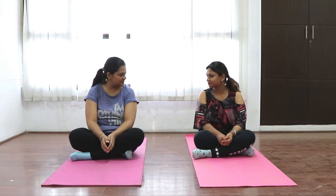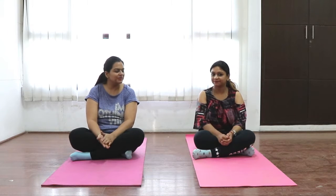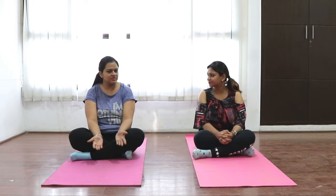We have recently covered belly fat exercises for normal and C-section moms — that was the basic level. Many moms tried it and got good results. So moms, after your feedback, we have now prepared an advanced level of belly exercises.